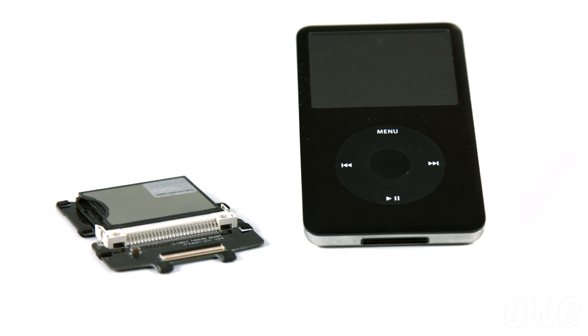Hello and welcome to the OWC instructional series of videos. In this installment, we're going to show you how to replace the hard drive in a 5th, 6th, or 7th generation iPod Classic with the OWC iFlash. We'll be showing the installation on a 7th generation iPod, but the process is the same for the 5th and 6th generations as well. We've already gathered our materials and are working on a soft, static-free work surface. We are now ready to begin.